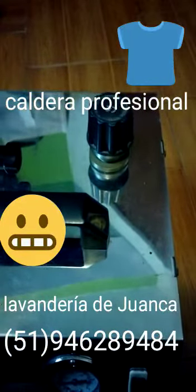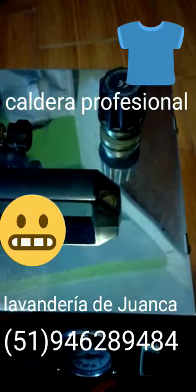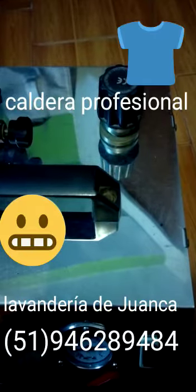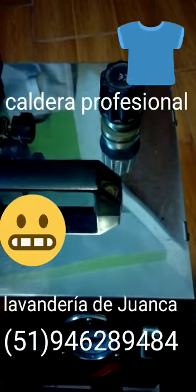Cuando usamos este caldero, por más que el agua sea filtrada, una o dos o tres veces debemos de drenarlo, debemos de voltear, debemos de escurrir al 100%, vaciar todo lo que queda. Una vez que esté frío el caldero, ya debemos de vaciar para que salga el poco sarro que queda.